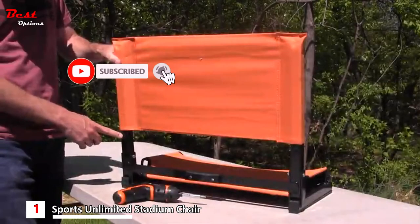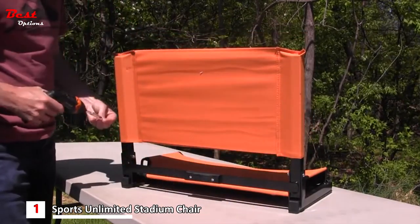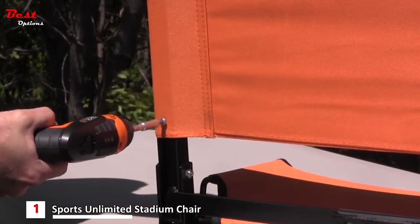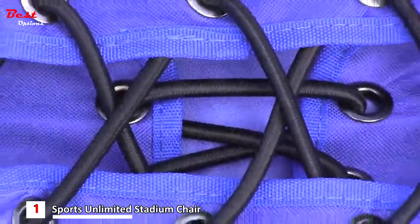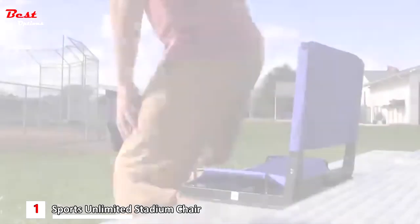To secure your seat back, use the included screws and the pre-drilled holes in the frame. Find the holes, line up the screws, and use either an electric or manual screwdriver to fasten the seat back in place. A bungee cord system on the bottom allows the chair to flex and absorb weight, giving you a pain-free viewing experience.